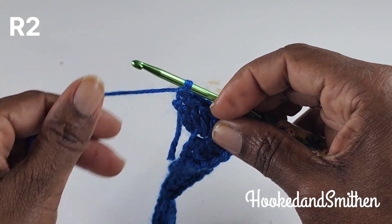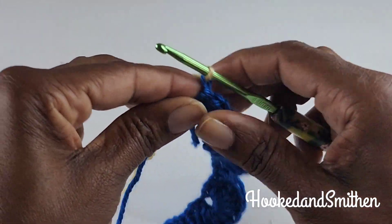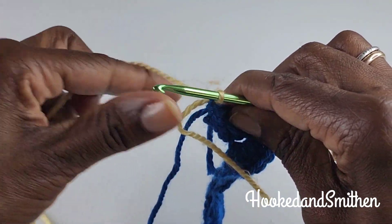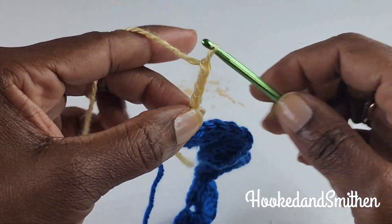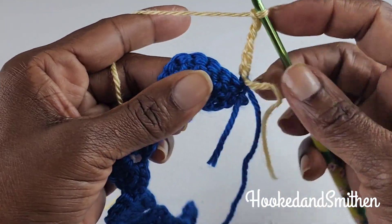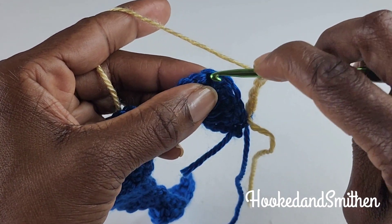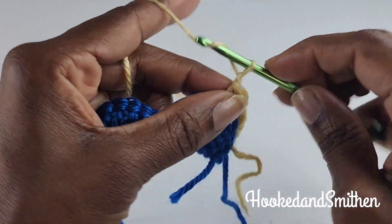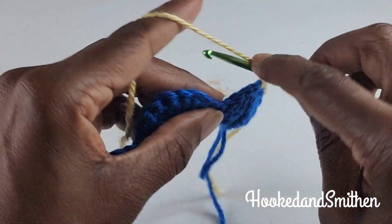To begin row two, I'm going to start by adding a new color — and you can definitely make this pattern in one color if you choose to. You're going to chain six, and that chain six counts as a double crochet and a chain three. You're going to skip four double crochets — one, two, three, four — and into the next double crochet you're going to make a single crochet. This will be the start of your repeat.